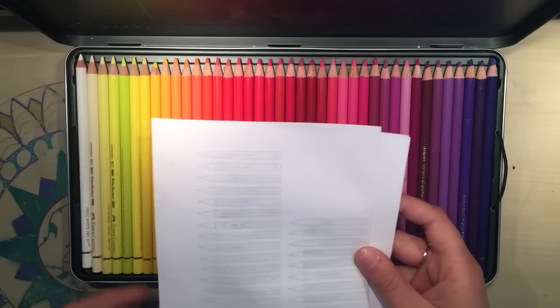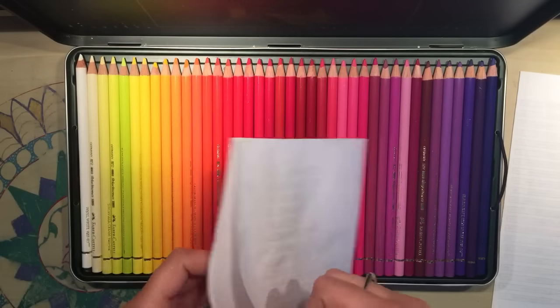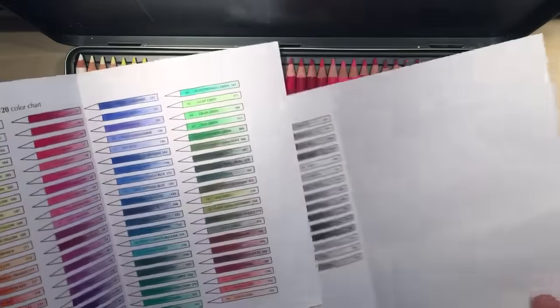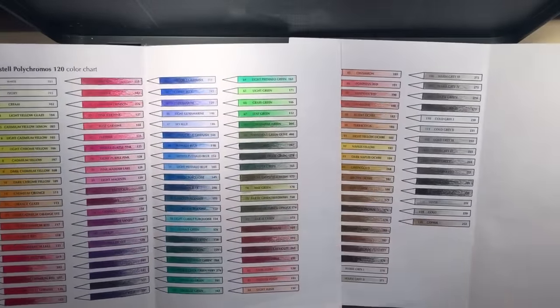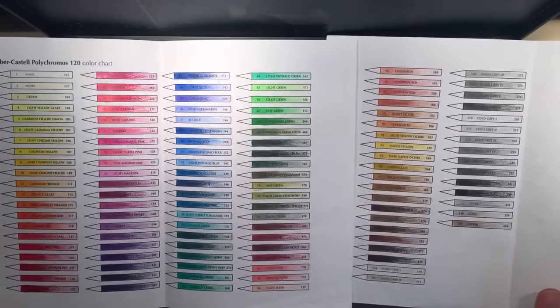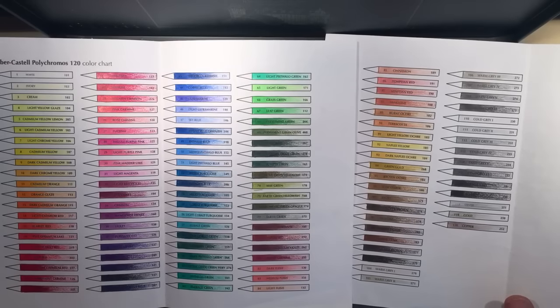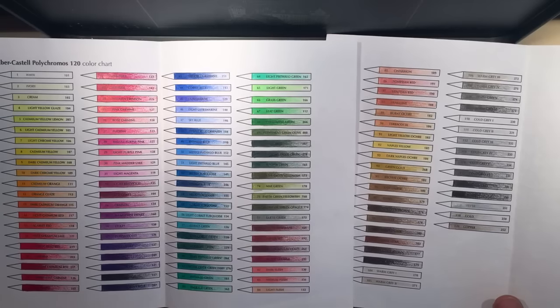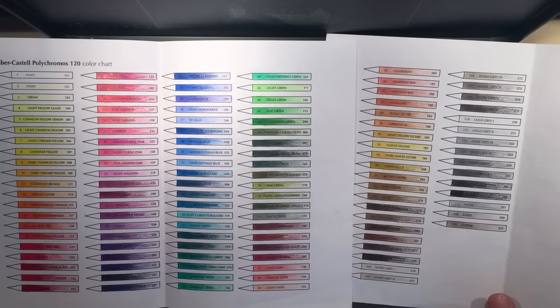The paper I took out at the start is my colour charts that I printed off from the net, and I've got every single colour here charted out so I can see how they're going to turn out and I can pick palettes. If I've got a certain shade of a colour in mind and I just don't know what it's called, I can just refer to this colour chart and I'll know exactly where to go straight away.